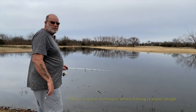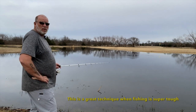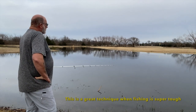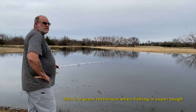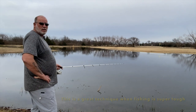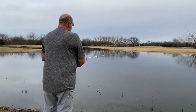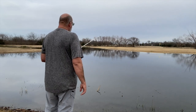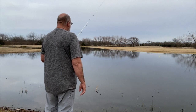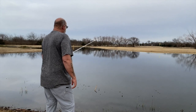You can do this with a baitcaster, you can do it with a spinning rod — either one. You can do it with multiple baits, weightless or weedless, shallow water or deep water. Just trying to pick my line up so I can watch it without actually moving my bait.